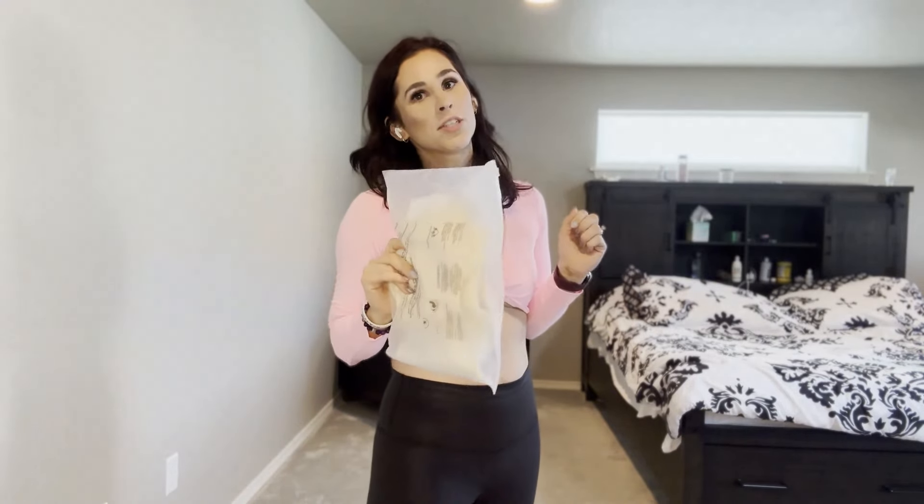We're trying out workout clothes today because I spend too much money on workout clothes, but if I feel good, then I work out harder. I already did a review on this top — go watch that video if you want to. We're going to try this cute matching outfit that I just got in also.